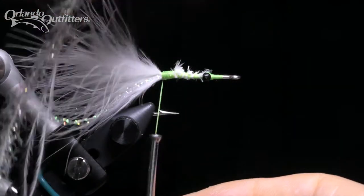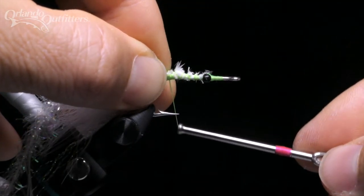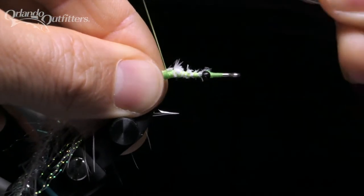Use the pinch to hold the material and the hook shank. Pinch the thread between your thumb and finger. Make a loose wrap, tighten it down, and the material should be held in place. Use a few locking wraps to secure it, then bring the thread up to the front of the fly.